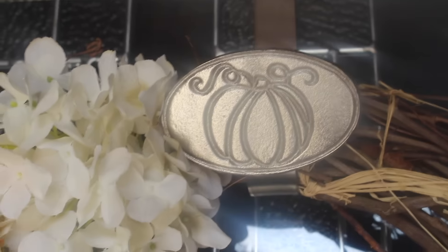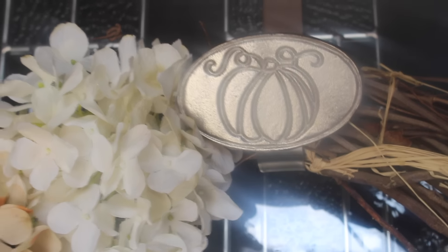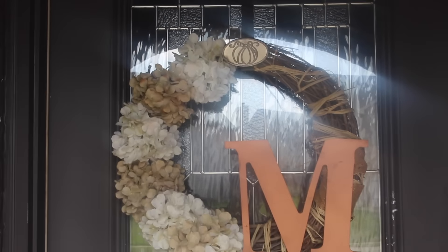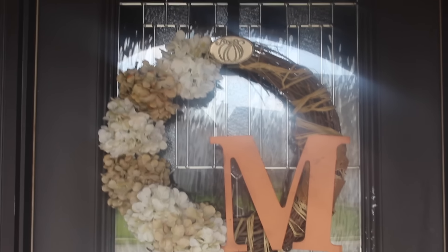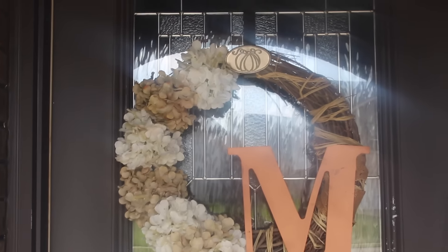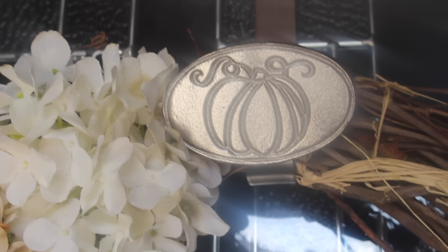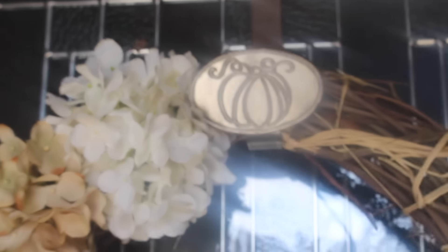I couldn't wait to put my wreath holder up, so I just wanted to give you guys a preview of what it looks like. I may be changing out my wreath, but for now this is what it looks like and I love it. Thank you so much for watching — make sure to subscribe to my channel if you haven't, and give this video a thumbs up if you liked any of the items I picked up for fall.